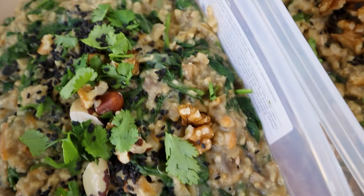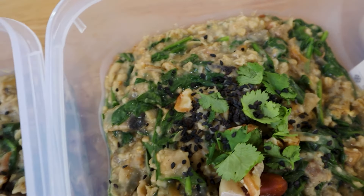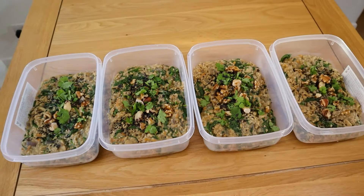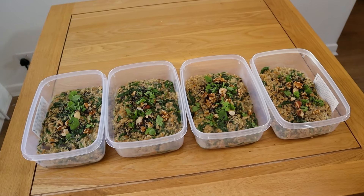Meal number one is savory curried oats. This might sound a little bit mental but trust me, it really works. It's delicious and makes a nice change from the same old sweet oats that we have every single morning.